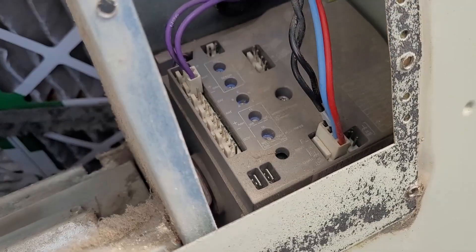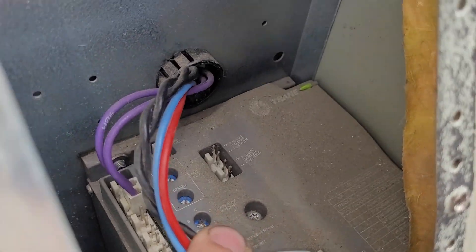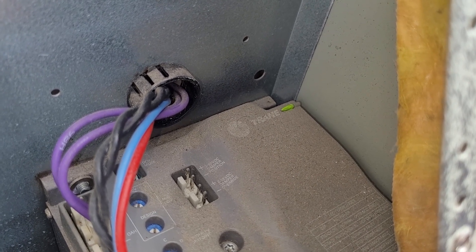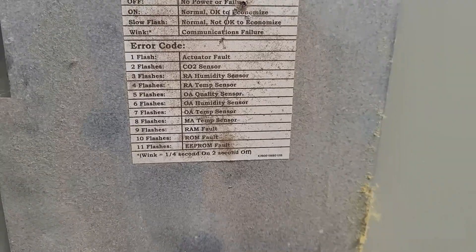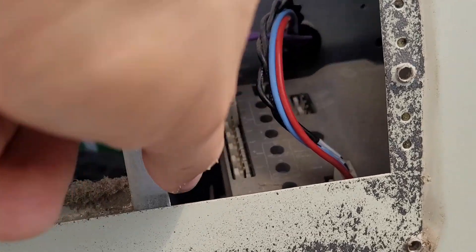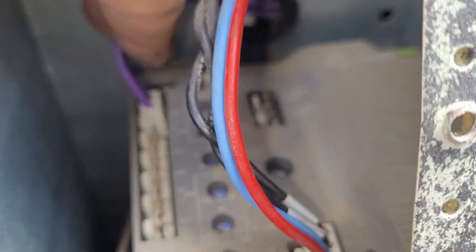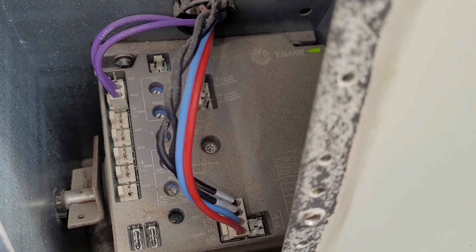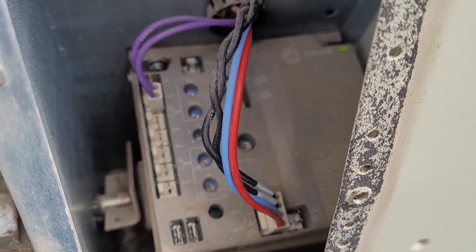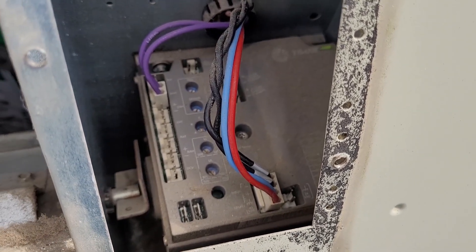One thing I see a lot is eight flashes on the economizer logic module. If you look at the codes, eight flashes is for the mixed air temperature sensor. When I walk up on these units, most of the time you find the purple two-conductor plugged into MAT — or plugged into at least one of these sensor ports. I believe this is a field-installed optional package, because the mixed air temperature sensor is not installed.